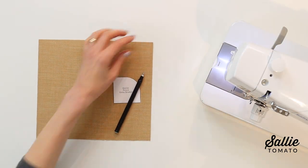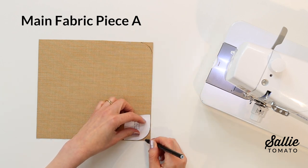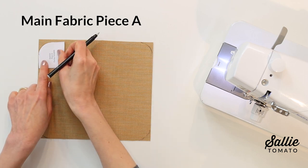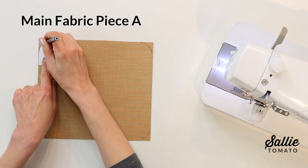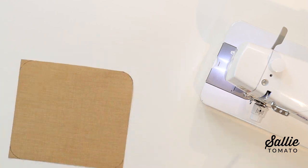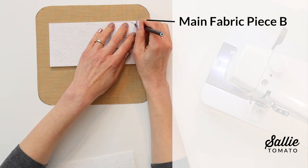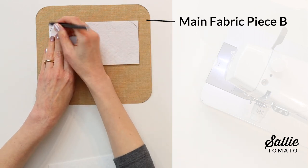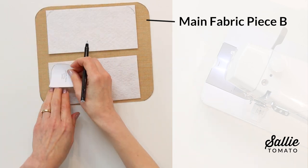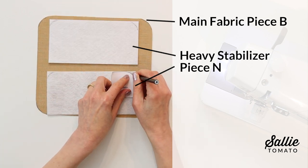First, we're going to shape the pieces. Position corner template A, found in your pattern, in each corner of the wrong side of your main piece A. Trace around the outer edge of the template from edge to edge, then cut along the marked line to round each corner. Repeat this step using corner template B to shape pieces B and piece M, and also shape two corners along one long edge of each of the stabilizer pieces.